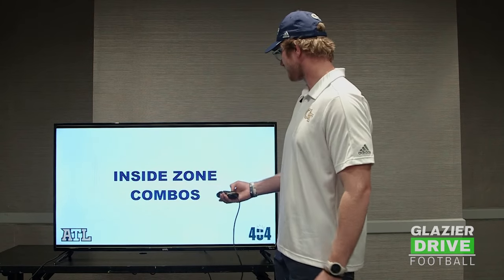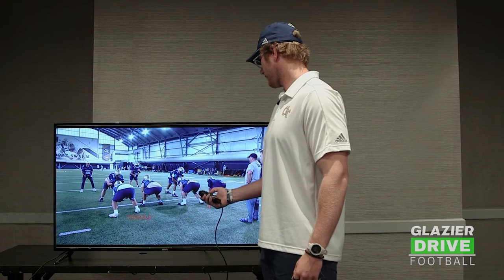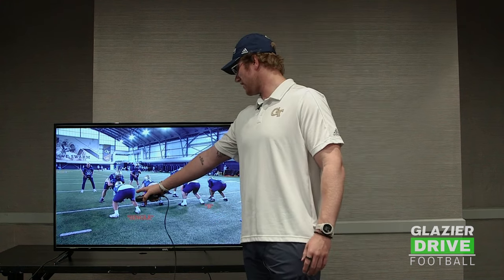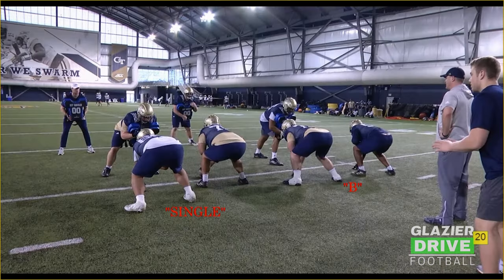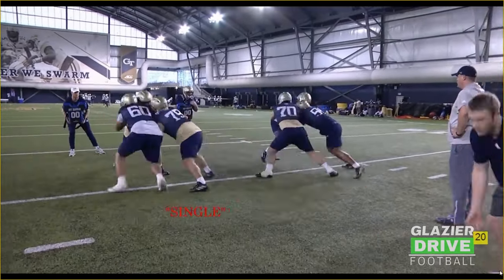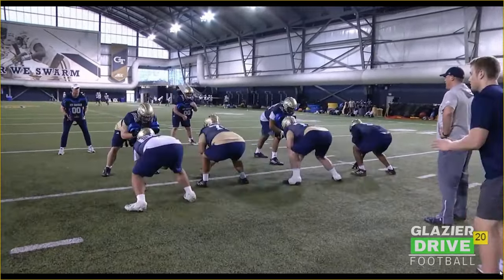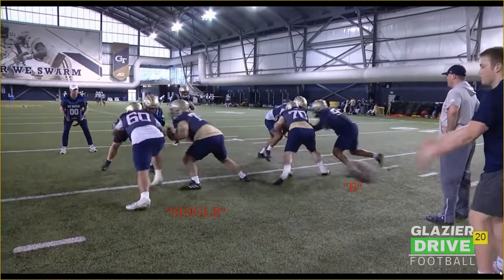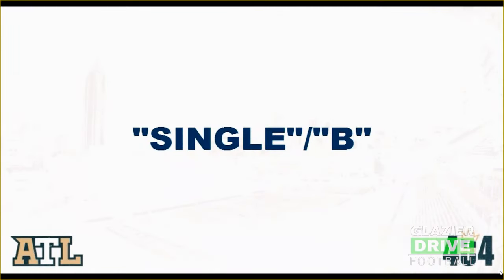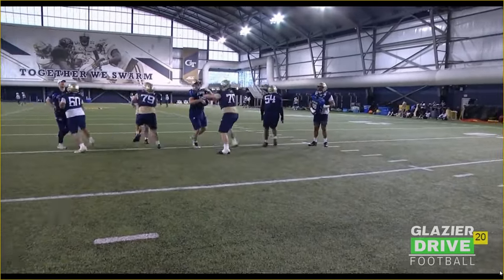From there we'll kind of work half line combos. The first one is a single and a B block — it's a half line drill. The front side is blocking the single call: that's a combination between the front side guard and the center working to the Mike or the ID, and the back side's working a B block to one pass. This is a pretty good look. As you can see on the double teams, they're trying to get hip to hip, pressing vertically. Coaching point: this backside guard, number 70 — I want to see his shoulders more square. Keep that left arm free, because if that guy runs through, we're responsible for him. When you snap off, dip and hit at the second level.